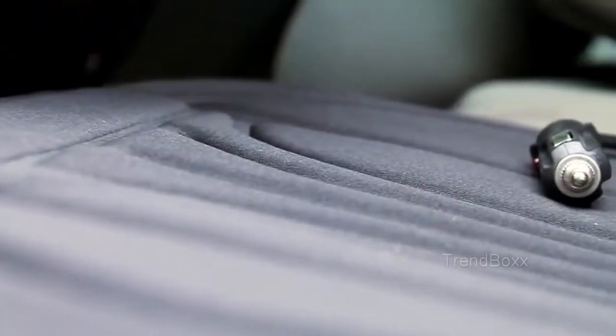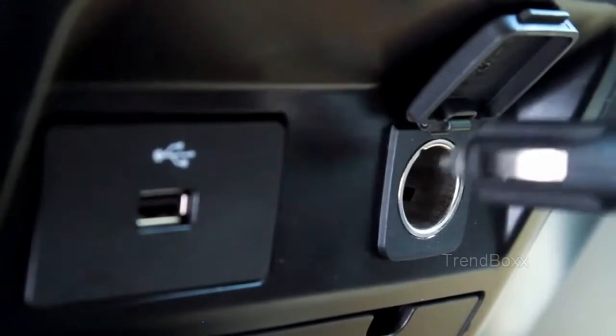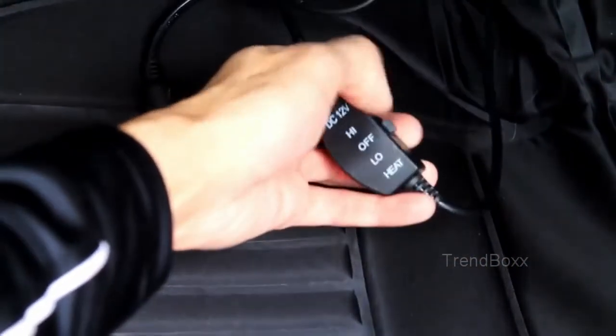To power on your heated seat cushion, simply plug the 12-volt adapter into the port for your car's cigarette lighter. Switch the controls to low or high heat and begin to feel the warmth almost immediately.